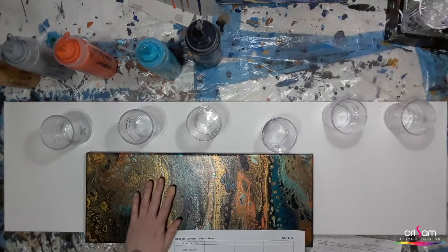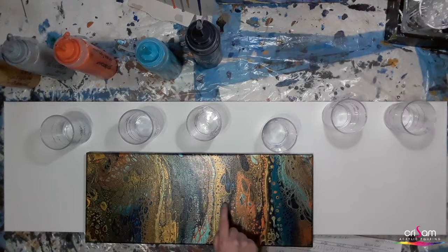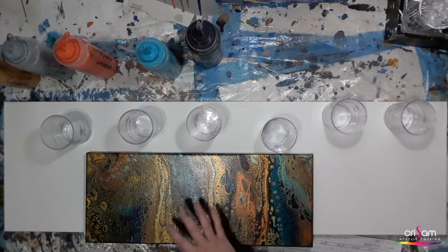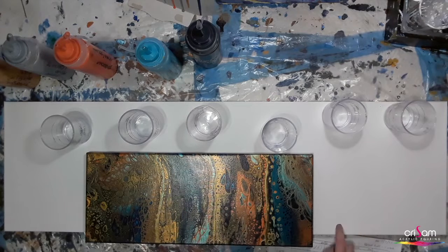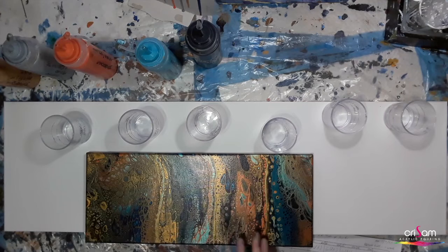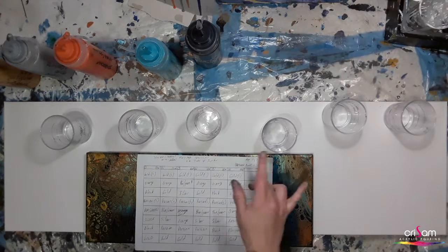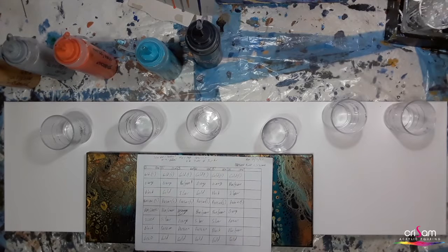This is amazing — these were four cups all stacked the same, but you can see the difference in the colours and the way they come out, and this is what I'm relying on for this piece. Because the client doesn't want it too dark, I'm restricting the black in some of my cups, using exactly the same colours but changing the order in a couple of cups and limiting the black.